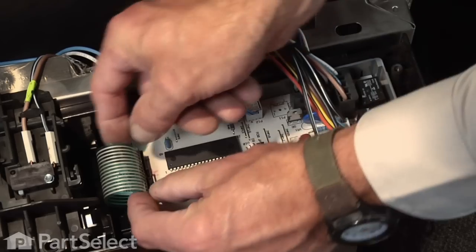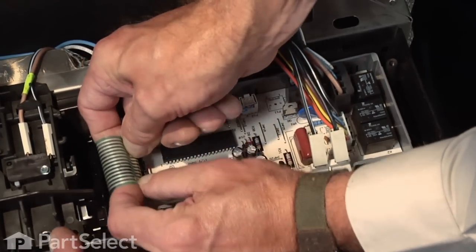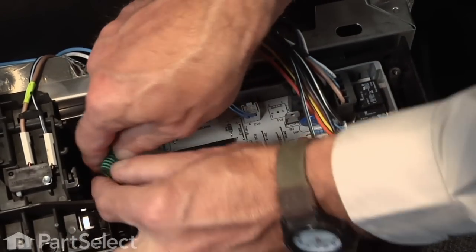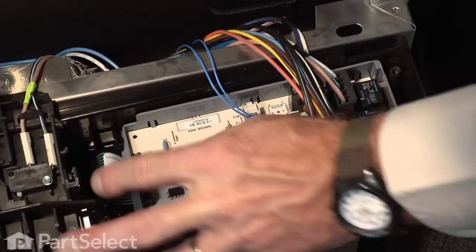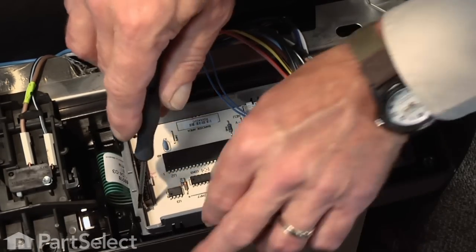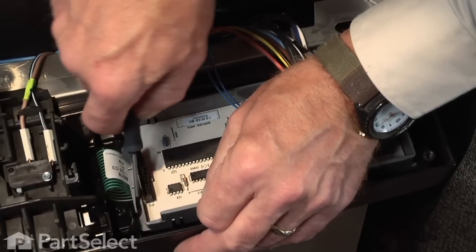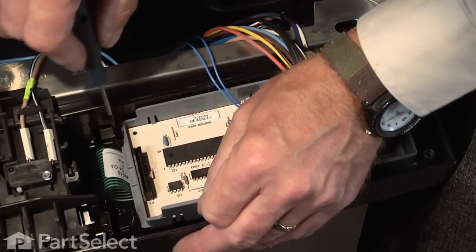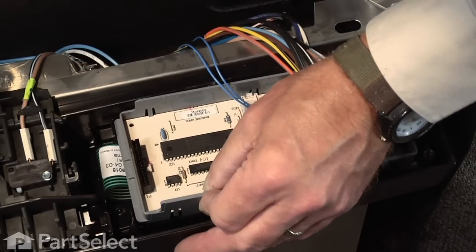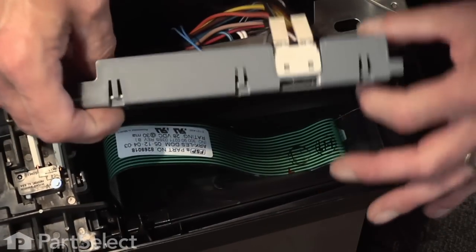To do that, we'll simply undo the connector to the membrane switch and just tuck that out of the way. Next, with our flat blade screwdriver, we're going to disengage the locking tabs at the front of the control board, and then we'll lift the control board and housing out.